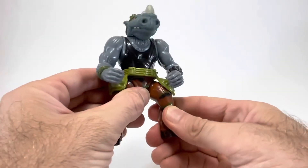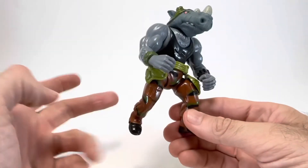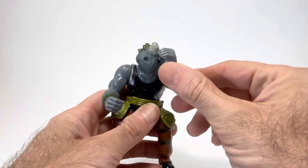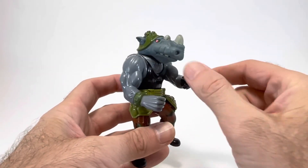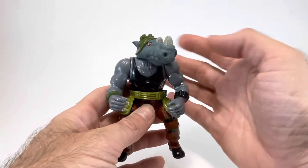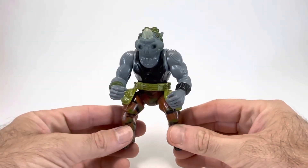Rocksteady's hips can bend, but unfortunately mine is really tight and I don't feel like forcing it, so there is movement in there but not much. His shoulders can also go up and around full 360 if you want. At the wrists he has a swivel point, which is actually pretty nice for posing him. His head can turn left and right, and that covers all seven points of articulation for Rocksteady.